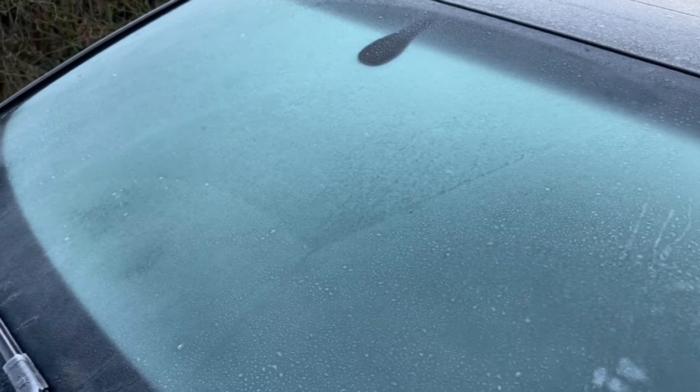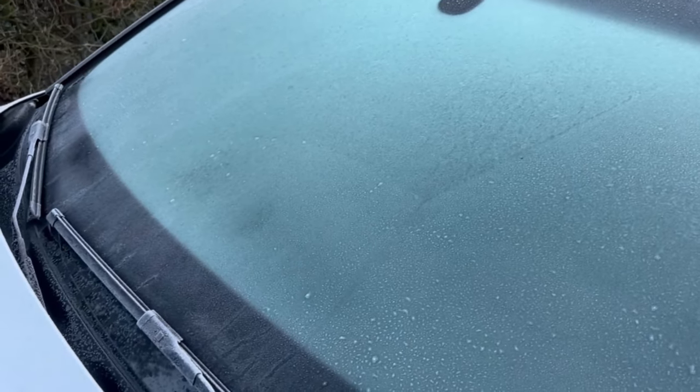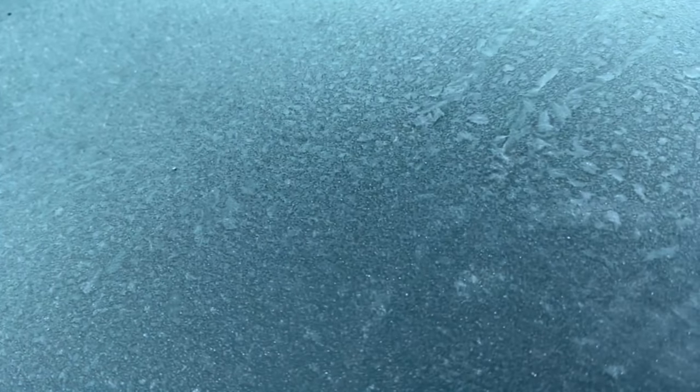Your car window is completely iced over, but you don't feel like scratching it? Then I'll show you a really ingenious trick in this video how you can get it free again super quickly and easily.